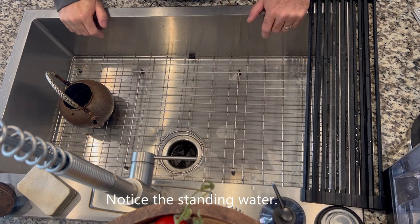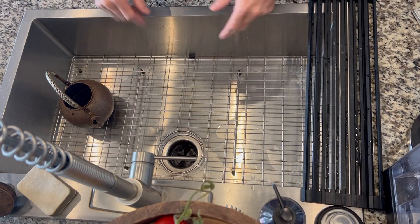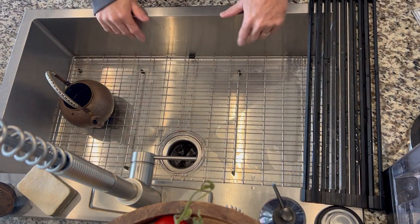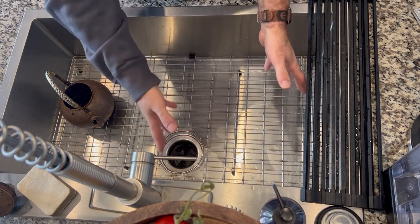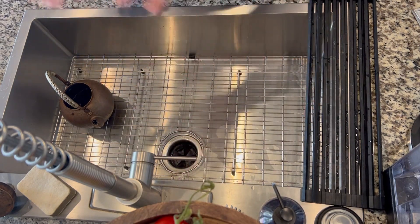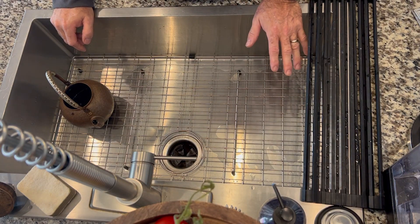There's a lot I really love about this sink. After Thanksgiving you can stack all the dishes in there that didn't fit in the dishwasher. I do a lot of sous vide cooking and I can do it right there — it's great.